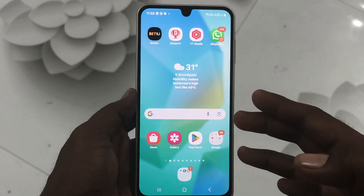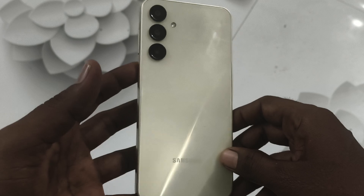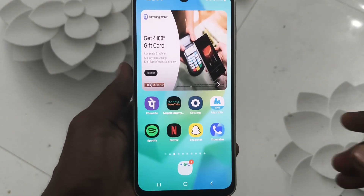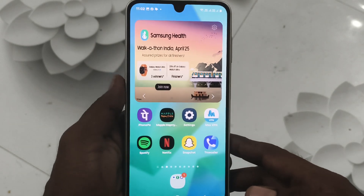Hi friends, welcome to Five Minutes YouTube channel. Here is the Samsung Galaxy A16 5G smartphone. In this video, you will learn how you can solve the problem of fingerprint not working on your phone.